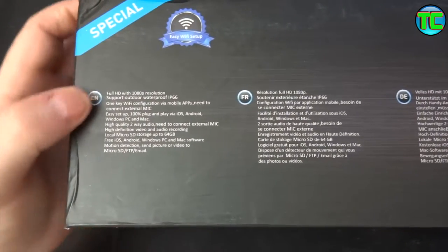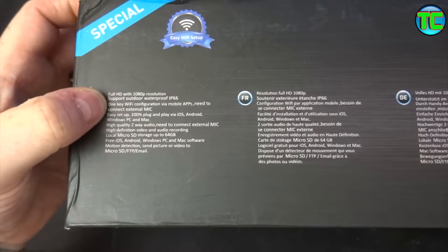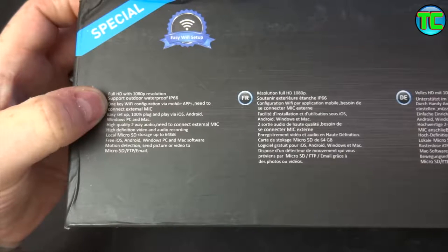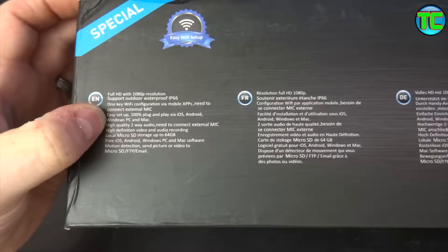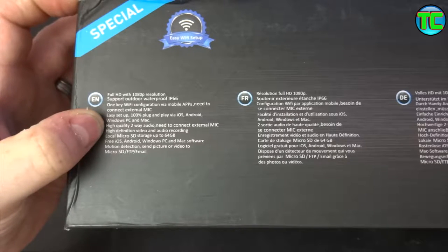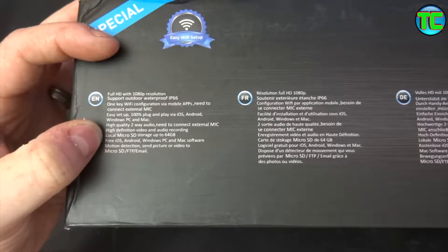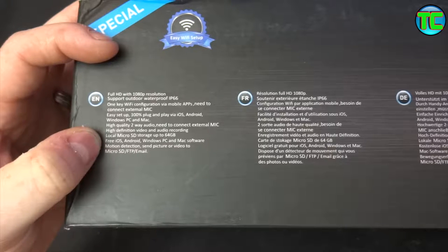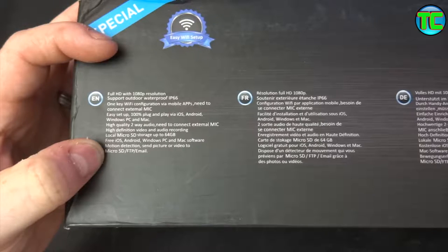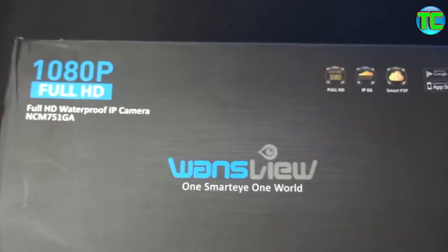There's the box - it's got all the details on it: full HD resolution, outdoor waterproof IP66, one-key Wi-Fi configuration via mobile app. You need to connect an external mic. Easy to set up, 100% plug-and-play via iOS and Android. High quality two-way audio, high definition video and audio recording, local micro SD storage up to 64 gigabytes. Free iOS, Android, Windows and Mac software. Motion detector - send picture or video to micro SD, FTP and email.